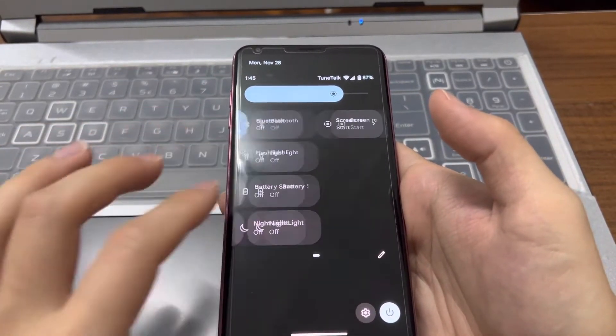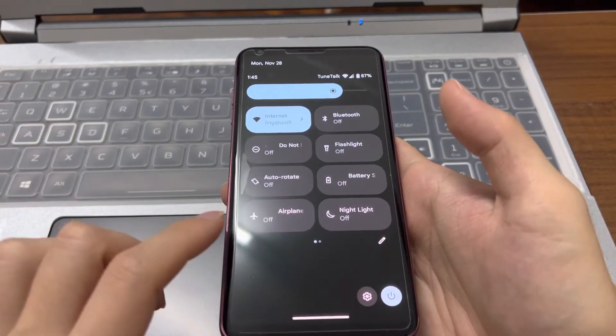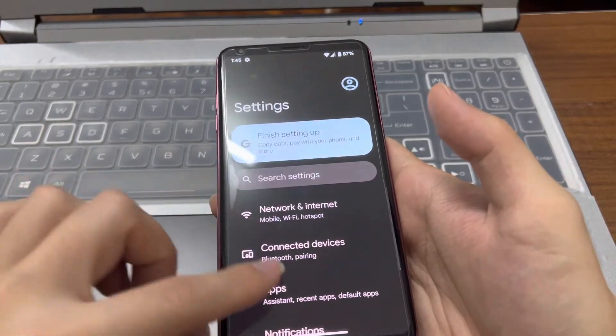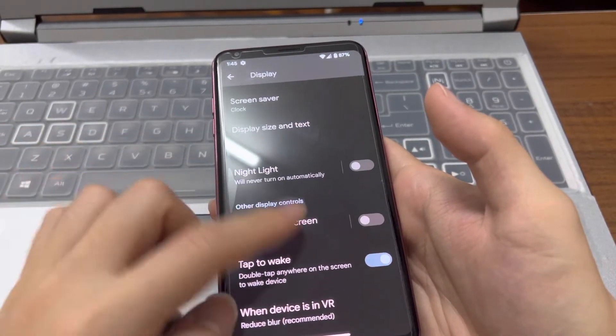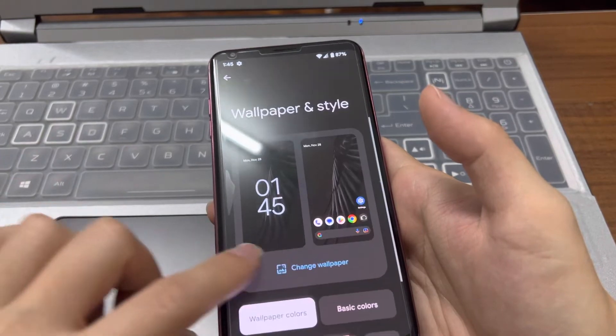This is the quick settings, which is exactly the same as stock Android 13 — with a screen off button, a lock screen button, and access to settings. Everything else like the display and wallpaper is just like the original Pixel ROM.